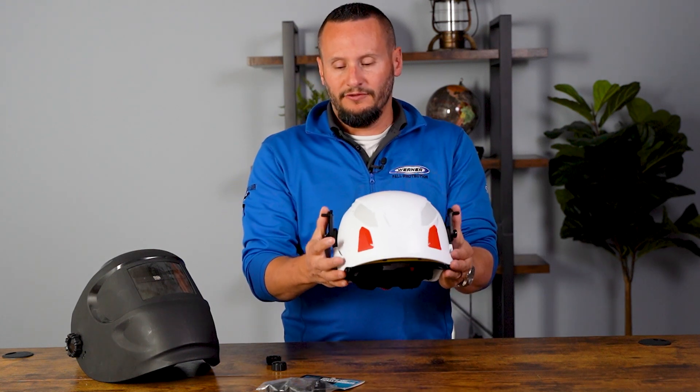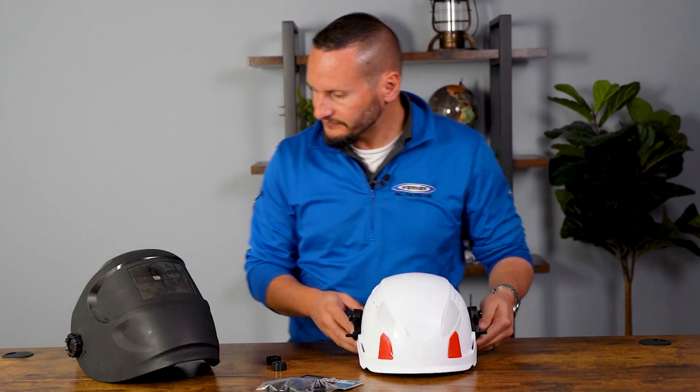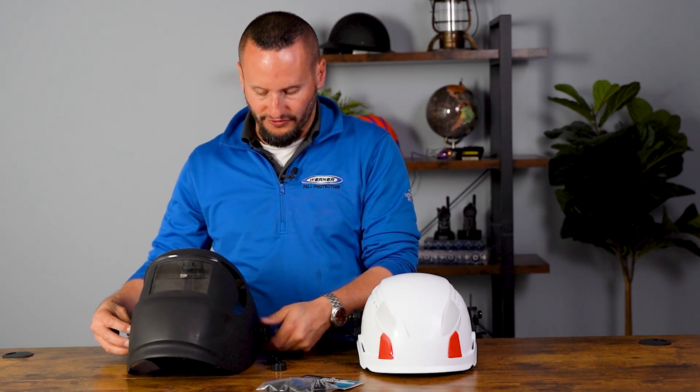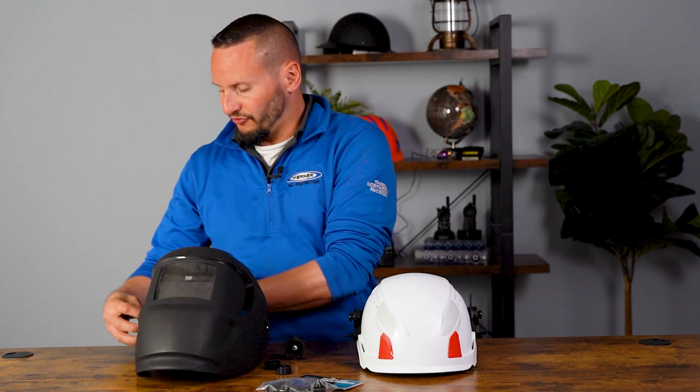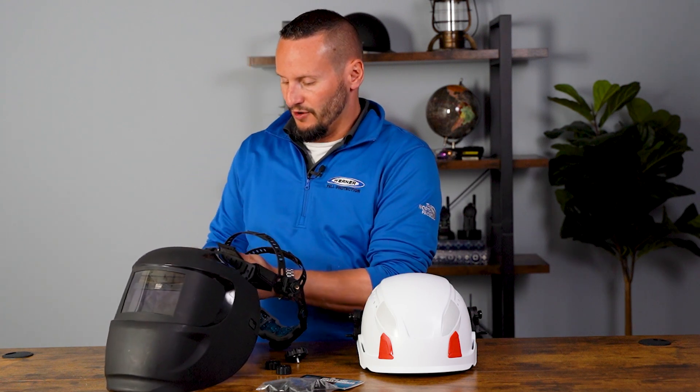The way I like to install it to make it easier: take them and rotate them all the way down into the wear position. Then take your welding hood and simply remove the suspension. You may want to hold onto your suspension if you need to use it later when you're not required to use a hard hat, but just take it, remove it, and set it aside.